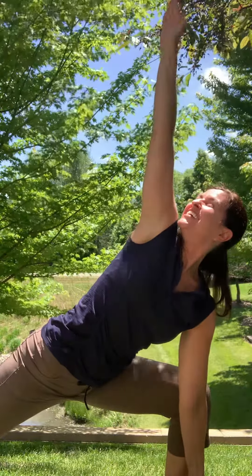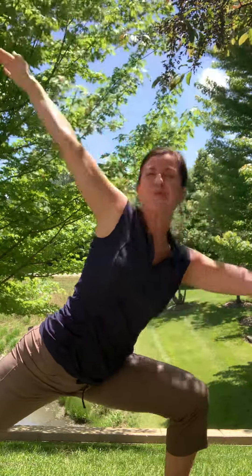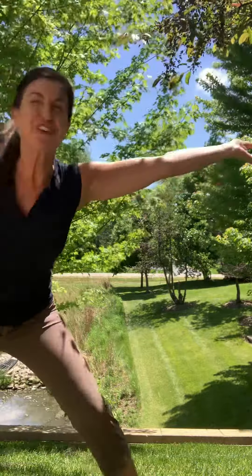Triangle Pose: the dialogue advises us to exit the pose — inhale breathing, left foot turns in, arms over your head sideways, right foot back to its place, and arms down by your sides. I hope that clarified any confusion you had about exiting those two postures.